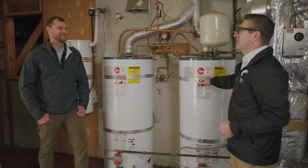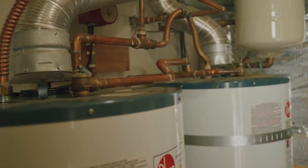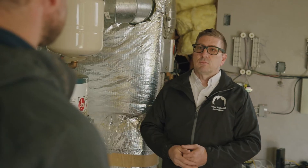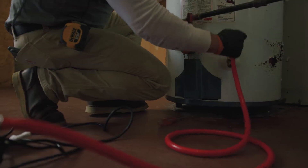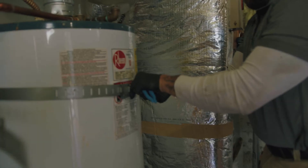Even though these water heaters are still functioning, they are rather old. If it gets around 10 years or so in age, you really want to get somebody to take a look and really consider a proactive approach to doing your water heater, instead of the cold-shower reaction. That's what happened in my household — it's typical.